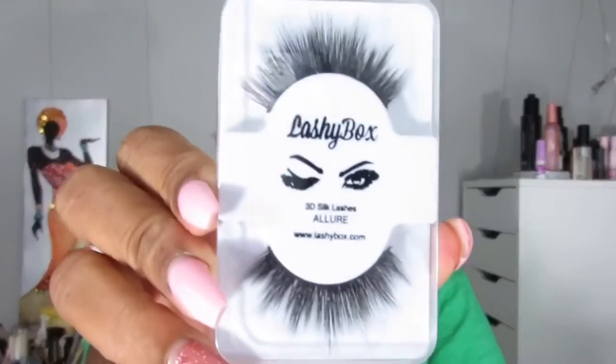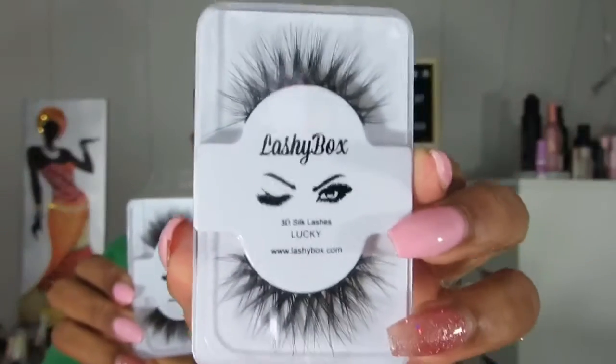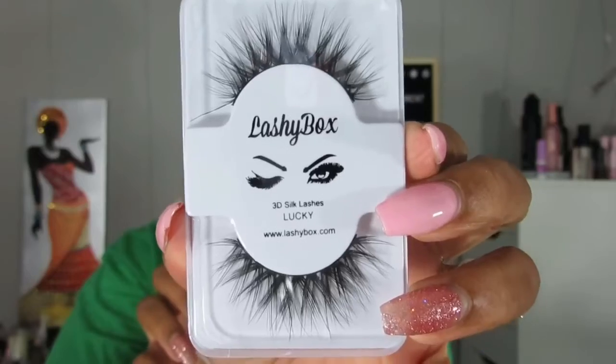So these two I will be doing a tutorial on after this in some sort of way. Let's get to the lashes. We got two Lashy Box brand lashes — 3D Silk lashes. One is in Allure and one is in Lucky. This is Allure — very, very nice. This is Lucky, on the softer side.